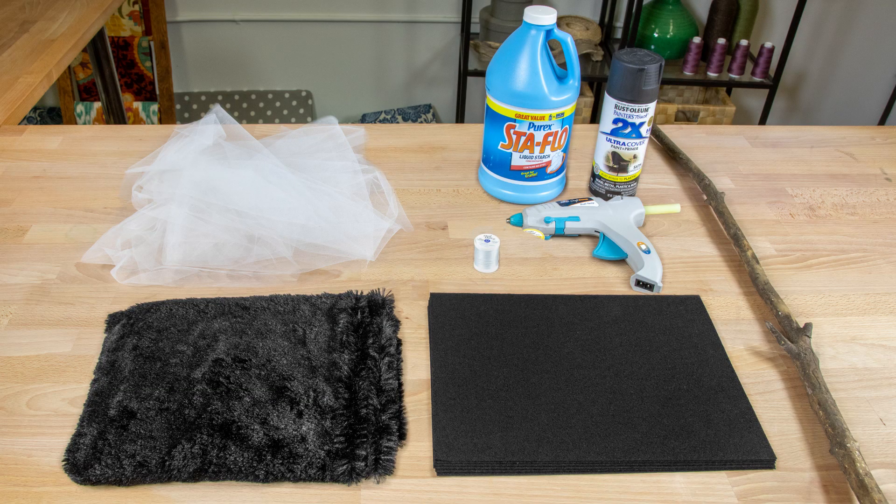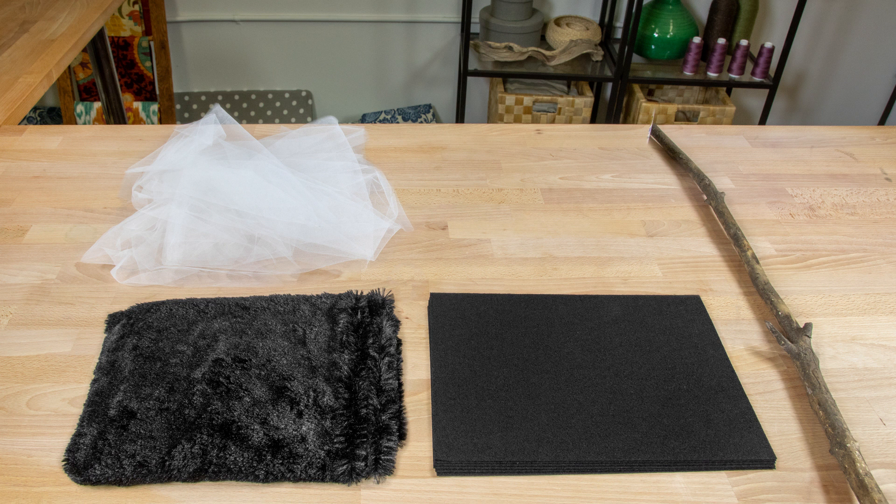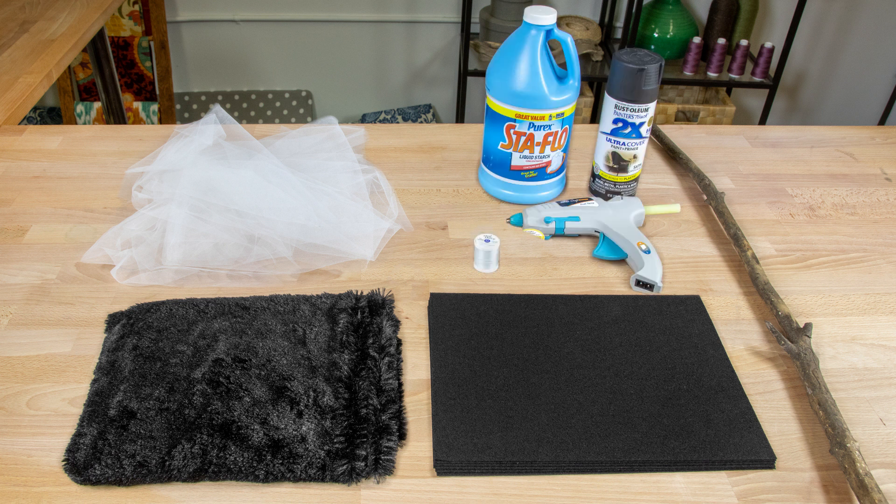The materials you will need for this project are black felt sheets, black bearskin faux fur, white tulle, a stick, black spray paint, clear thread, a hot glue gun, and liquid starch.